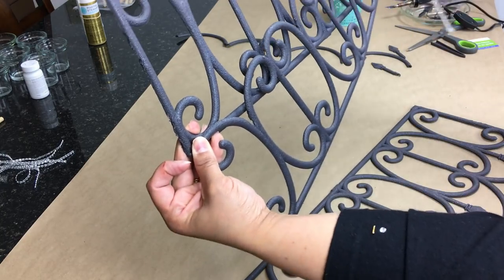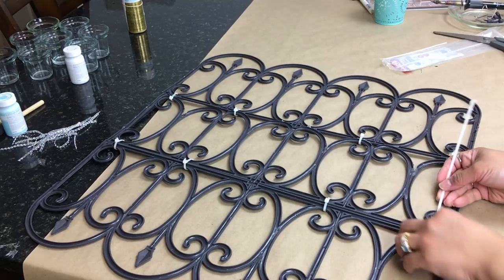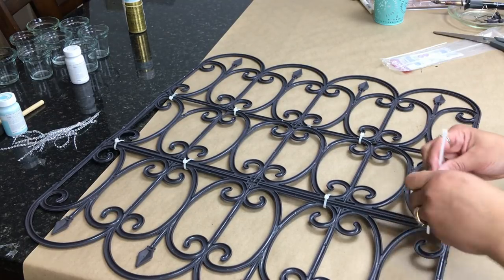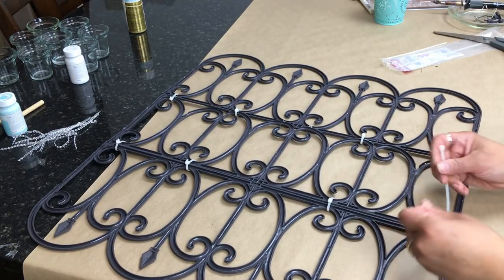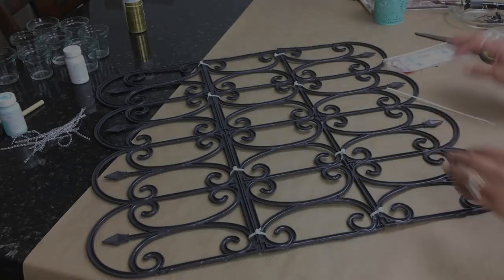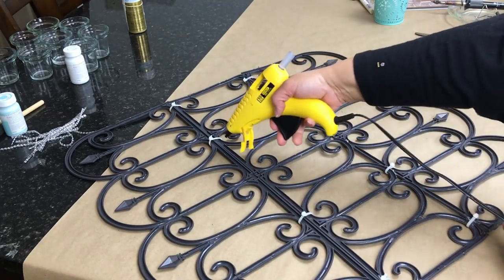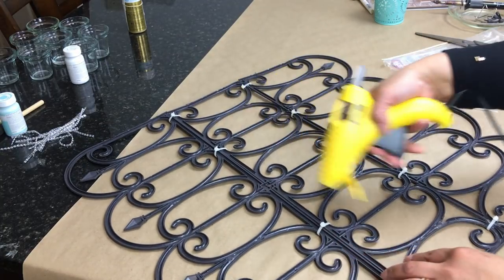As you can see, this is where I apply the zip ties — I'm working on my last one. You don't want to overtighten them because the fences will overlap. I also used hot glue in between the fences to join them together, and I recommend doing that either before or after you put the zip ties on.